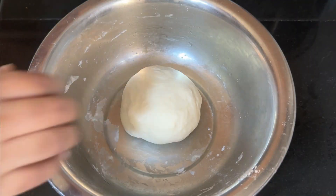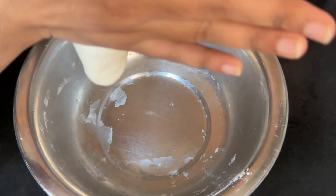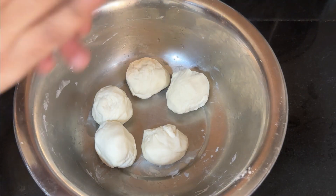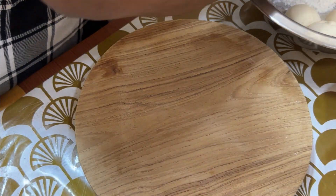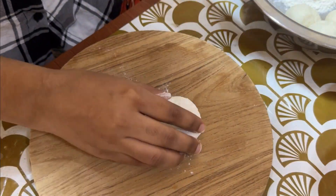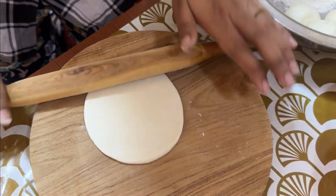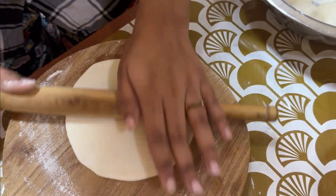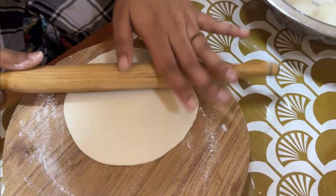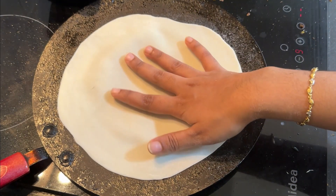I will add a soft ice cream topping on top. I will add half a bowl, half a cup, and add a little bit more on top.